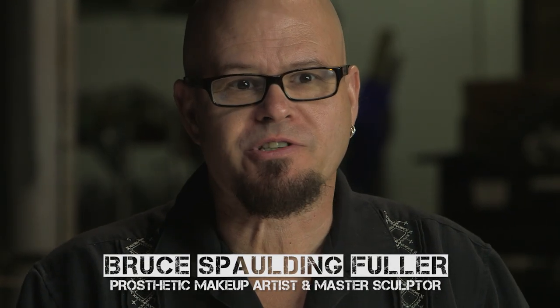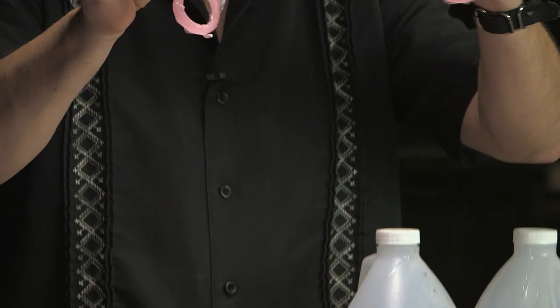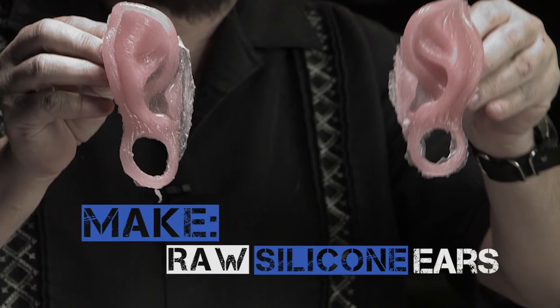Hi, I'm Bruce Spalding-Fuller for the Stan Winston School of Character Arts. I'm going to be showing you how to run miscellaneous parts for the hag makeup. Raw silicone. The other product we're going to be using today is Flexacryl.